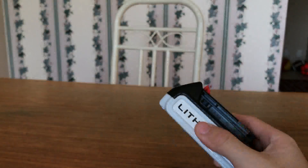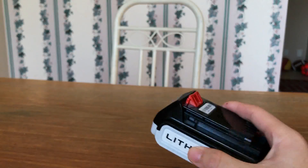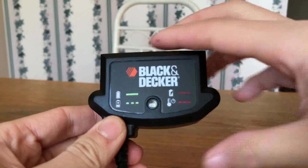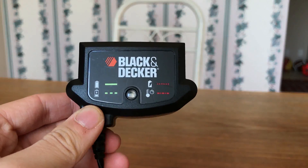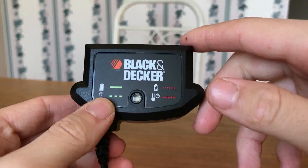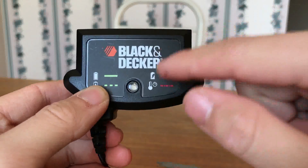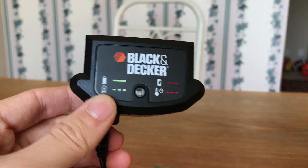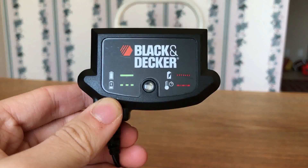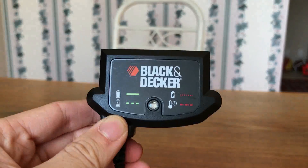This battery is, I believe, 1.5 amp hours. And then here you've got the charger — once again, it did not come with this, but if you buy it for the full price it will. This is just your standard charger. You've got your indicator symbols: if the light is solid green it's fully charged, flashing green means it's charging. Flashing red means there's a problem and you should unplug it now. A slower intermittent flashing red indicates overheating. This has a standard wall plug.